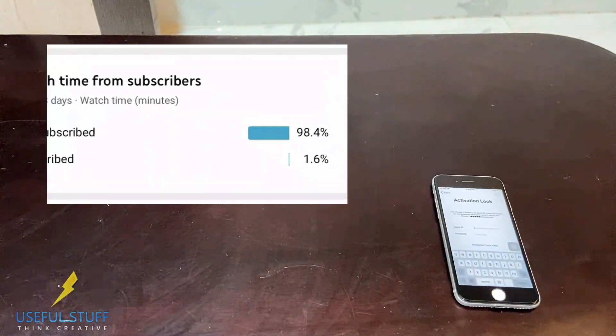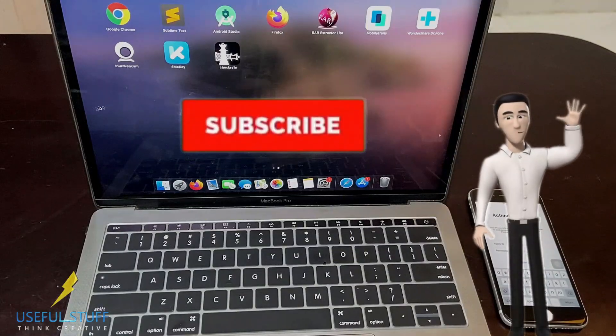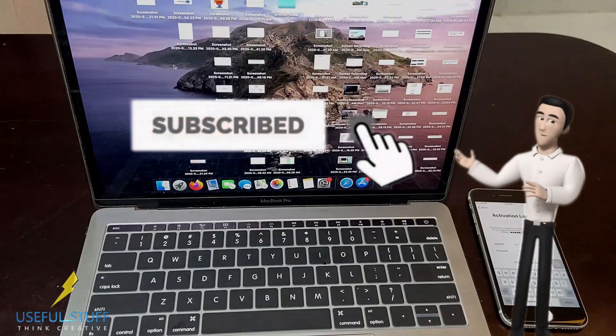Do watch the video till the end. I see that only 1.6% of my viewers have subscribed to my channel — please press the red subscribe button if you haven't. It's completely free.